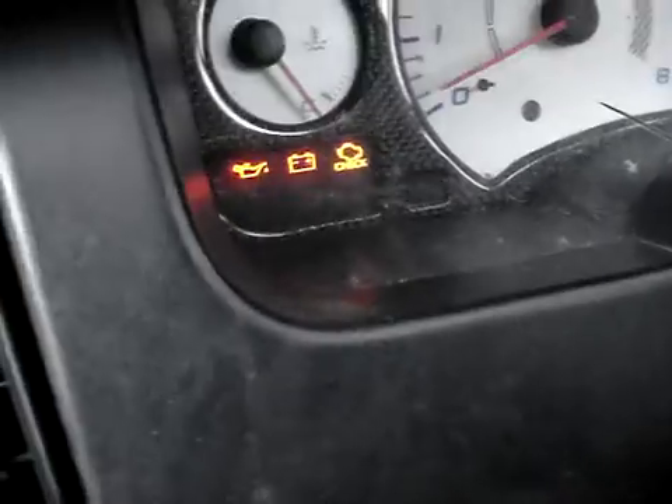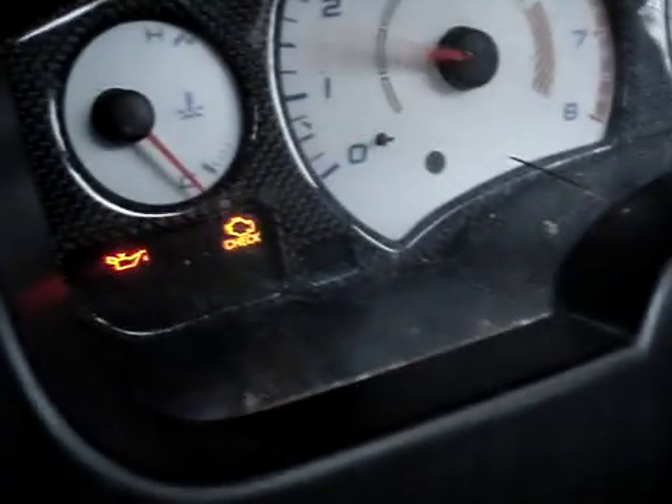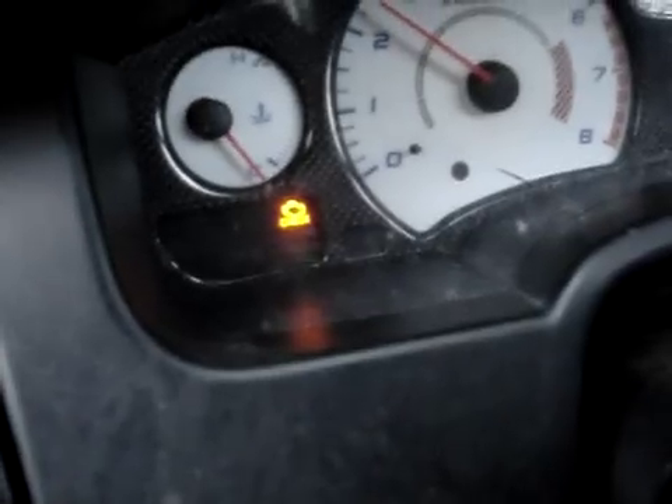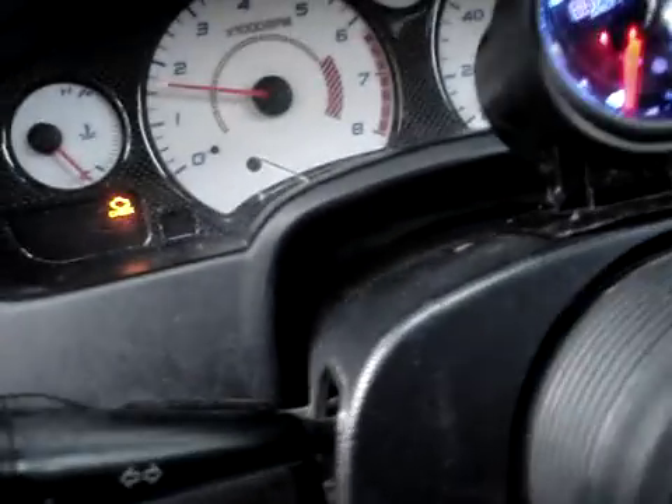I'll start it up. Here's the ignition — watch the check engine light flash. It didn't flash this time. That's weird. It's supposed to flash, but okay.